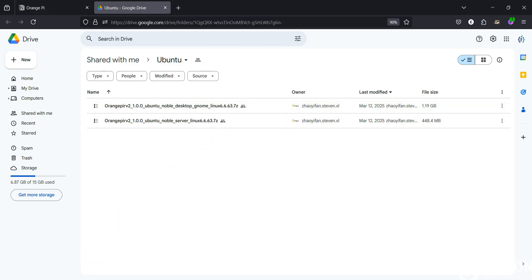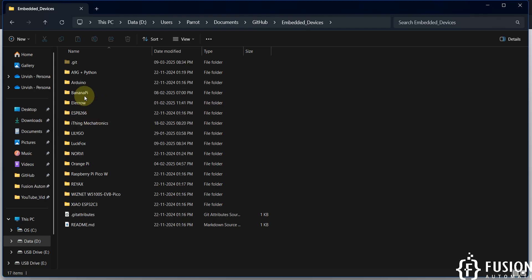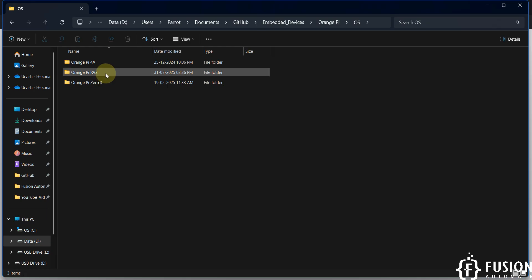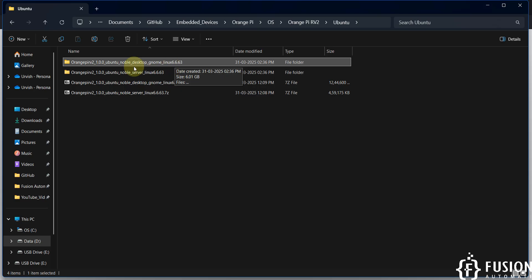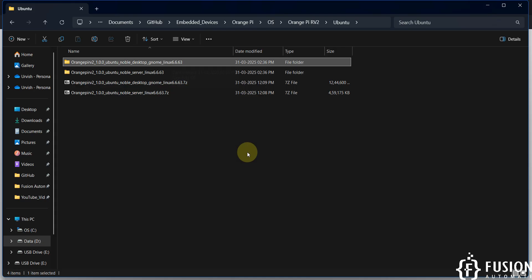I have already downloaded both operating systems. In my GitHub embedded devices folder you can see the Orange Pi RV2 Ubuntu operating system folder containing both images. We are going to flash the Noble Desktop operating system in this video, and in the next video we are going to flash the server operating system and cover USB debugging, Wi-Fi setup, and everything.